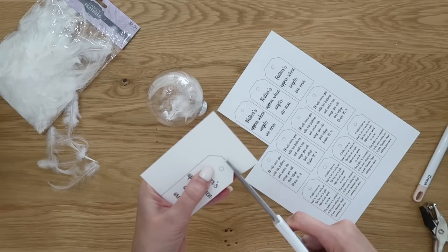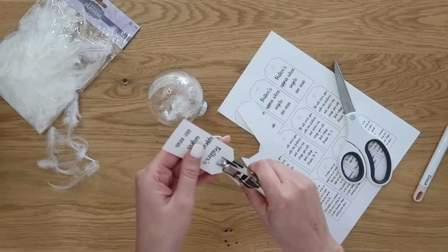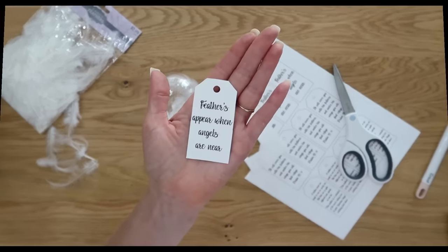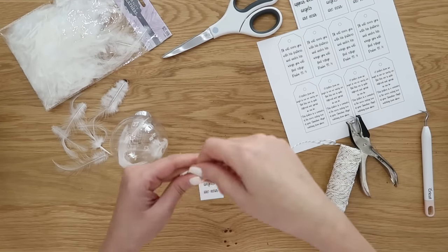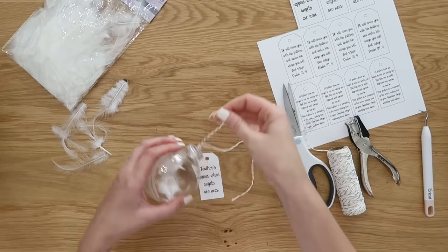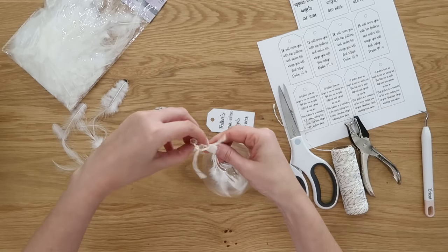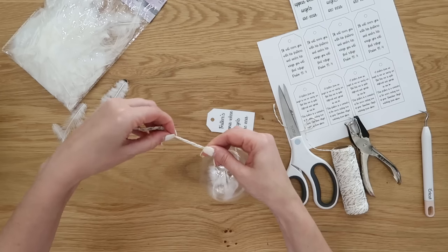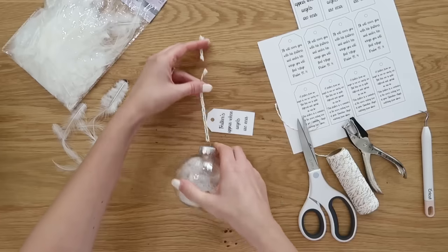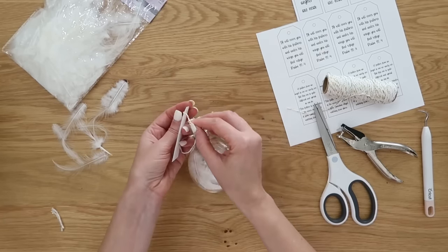Print out your free printable — or hand write it if you want — on some white cardstock. Trim out the tags, take a hole punch, punch out the hole, and then attach it with some baker's twine. Put a little piece through the hole of your ornament and through the hole of the tag, tie it all together, and we have a really beautiful ornament. These also make really sweet gifts — even throughout the year — very simple but very thoughtful.